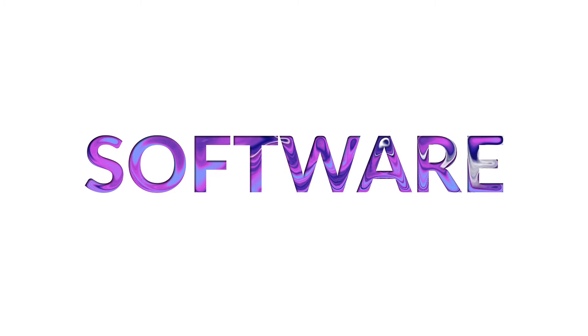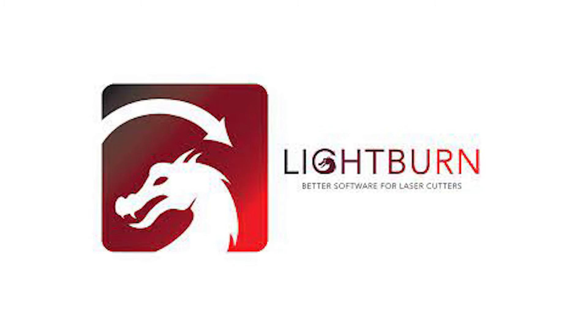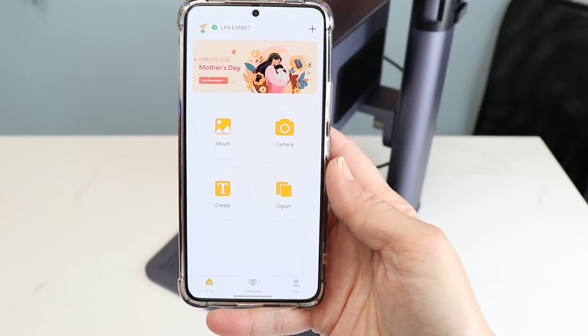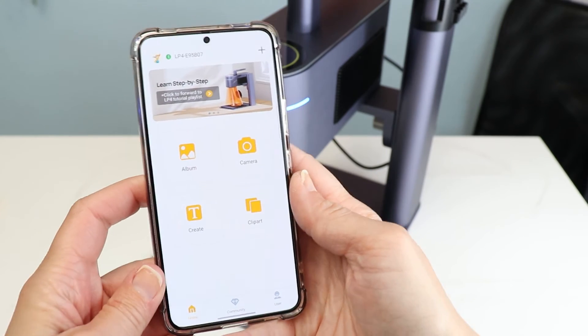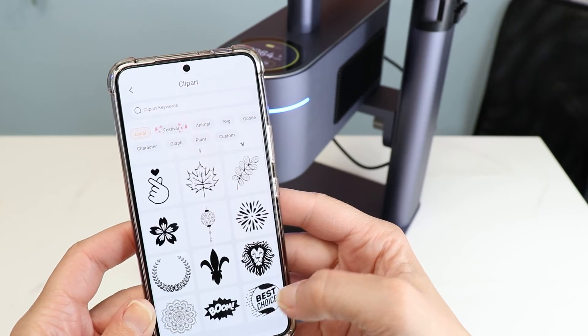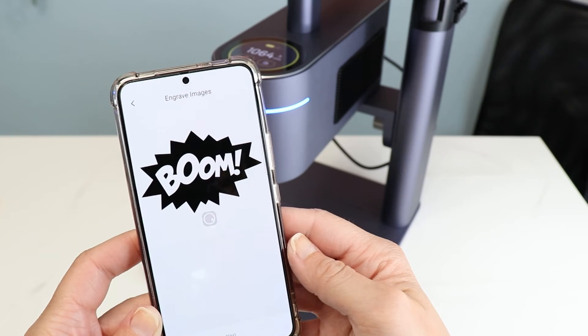This machine has its own software called Laserpecker Design Space. You can either use it as an app on your phone or as software on your computer. I use my phone almost exclusively — it is just really intuitive and easy to use. The LP4 is also compatible with Lightburn if you would prefer to use an outside software. So let's walk through a quick project here using the software.